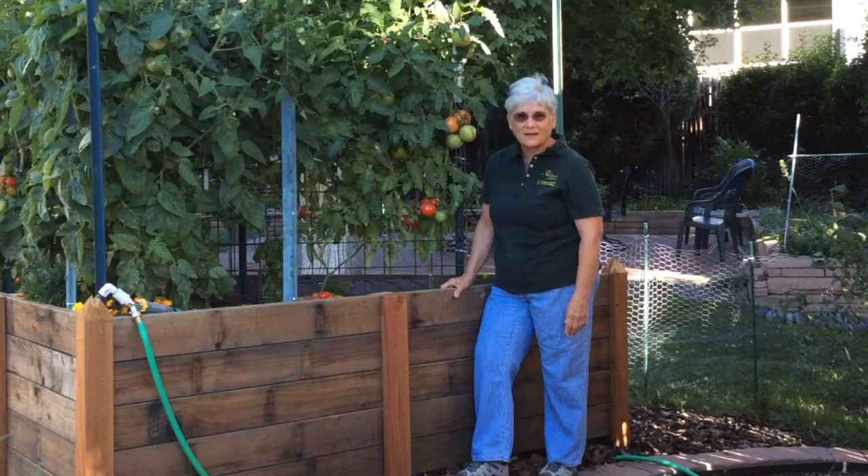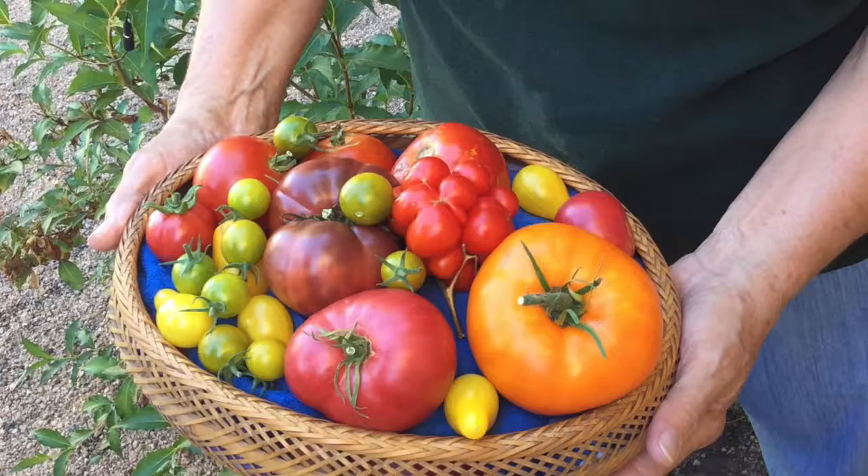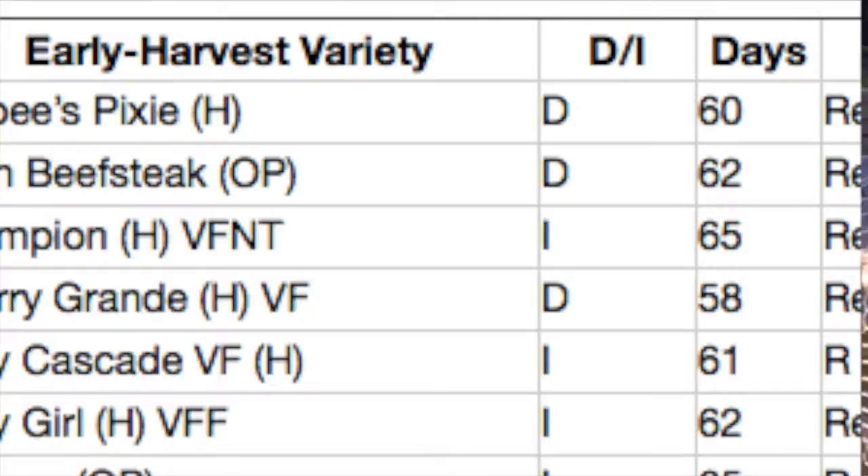It's now harvest time in the garden and we're ready to pick our tomatoes. Here you can see we have grown a wide variety of cultivars. The most delicious tomatoes are those that you pick when they are ripe, and so it is very important that you know your varieties and when they are to ripen to get the best and most enjoyable tomatoes.